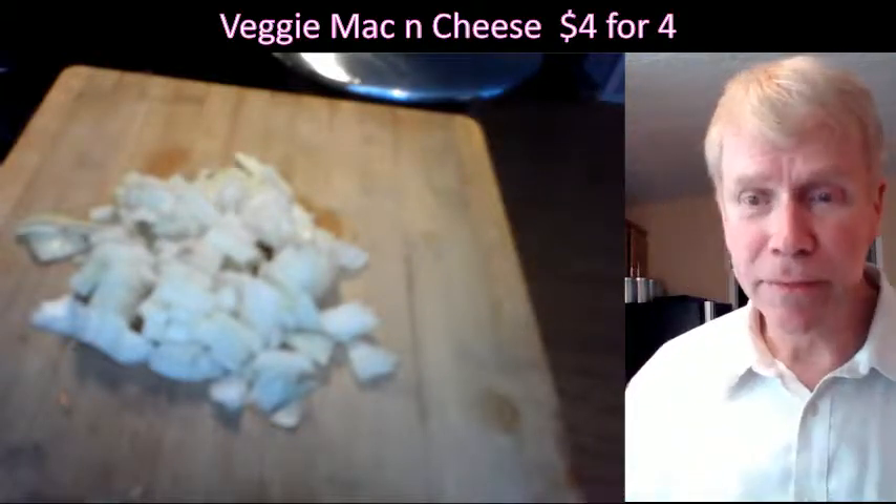Otherwise everybody's going to be kind of hungry. Let's be realistic, especially with vegetarian food. America's organic standards are very high — I know for a fact that they are. All the tilth associations are very serious about what they do.